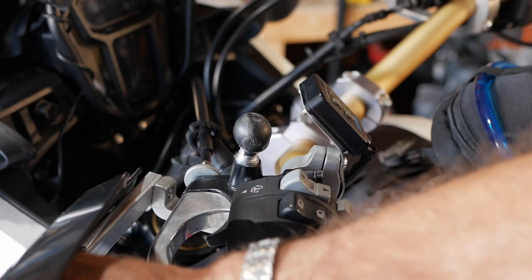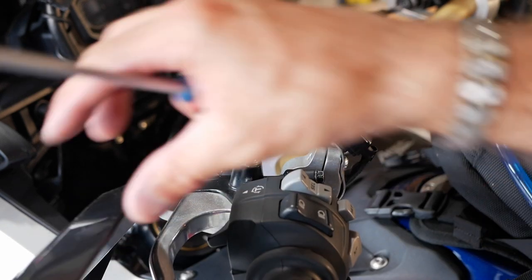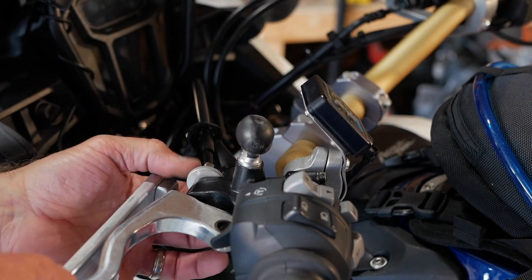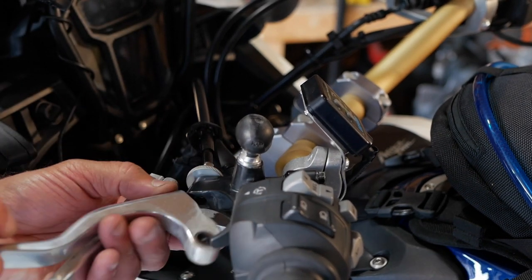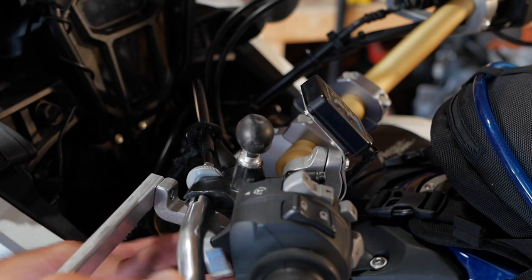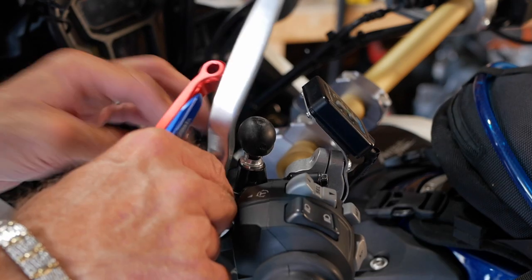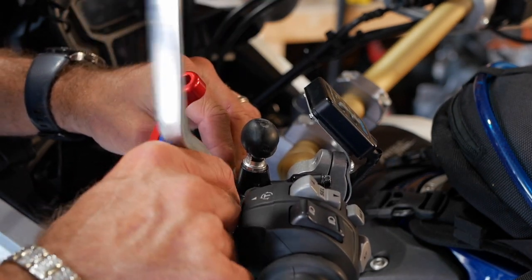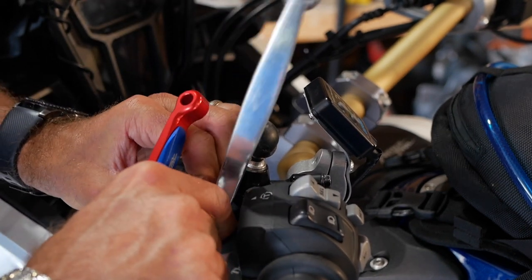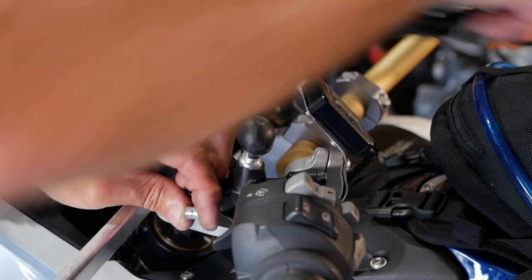You'll need to loosen up the tensioner on the clutch. If you have bark busters, you're going to have to remove the hand guards and plastic covers. Make the cable as loose as possible by screwing the tensioner all the way in — you can adjust the tension back afterwards. Then you can release the cable from the OEM lever, and there she goes.